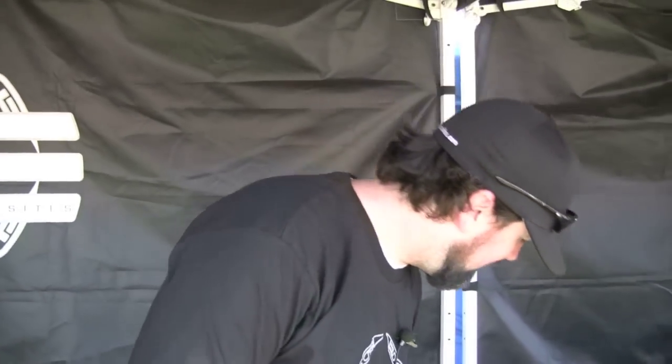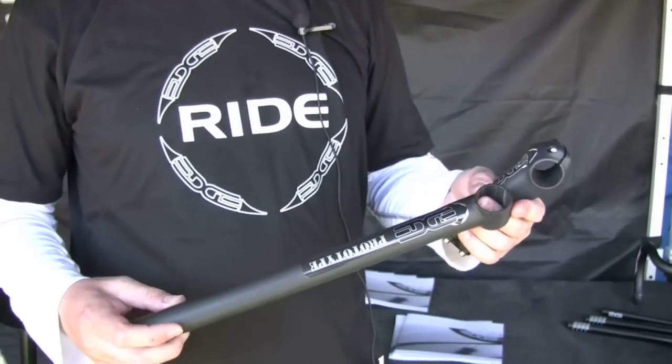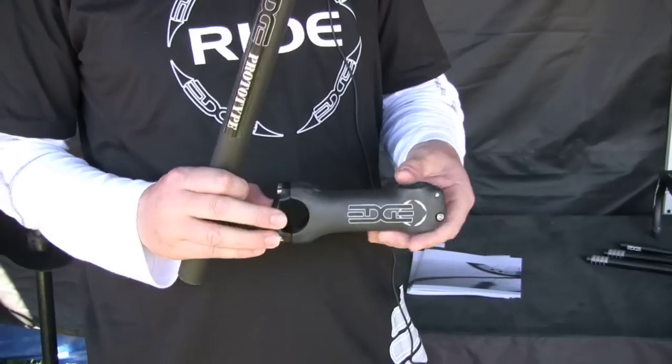Hello y'all, Jason from Edge Composites. We've got a few new things we're going to walk you through today. We've been busy working and have come up with two new items that we're pretty excited about — an all carbon seat post that we're working on and a new carbon stem.